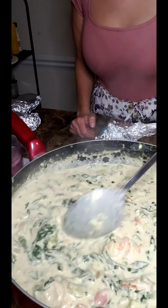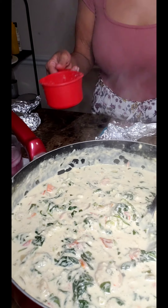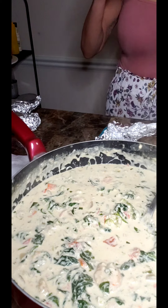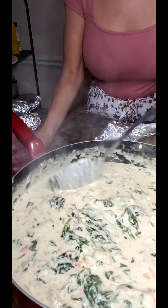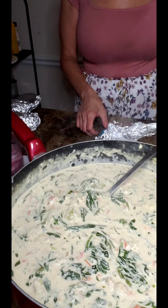Okay guys, it is bubbling and this is ready! You can add more parmesan if you want — I just tasted it and I don't think I need any more. The parmesan is a little bit salty and I added more of Tony's creole seasoning. I think the flavor is fine for me, but it's up to you if you want to add more.